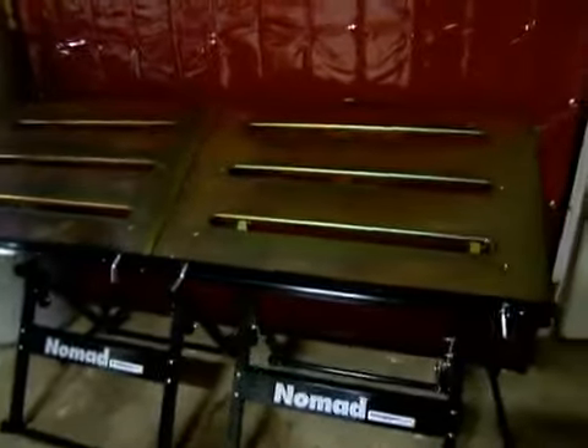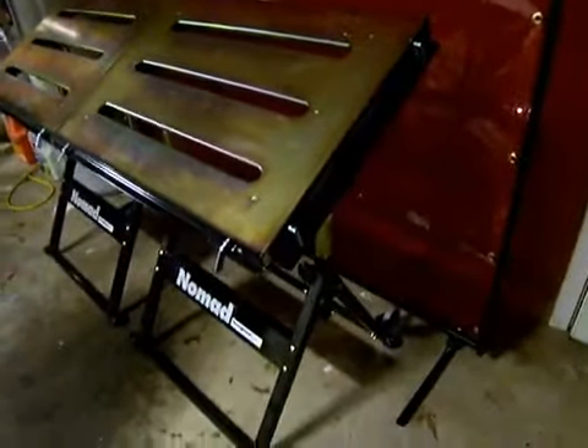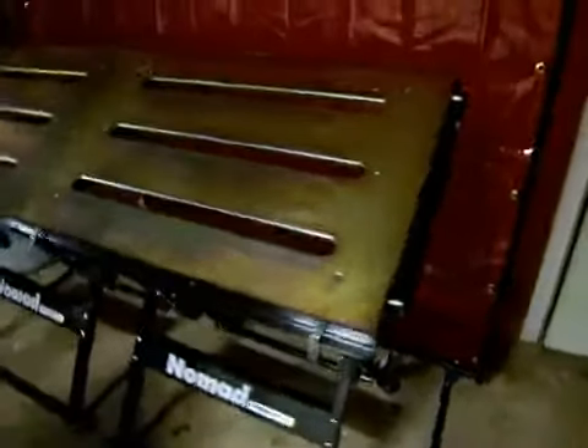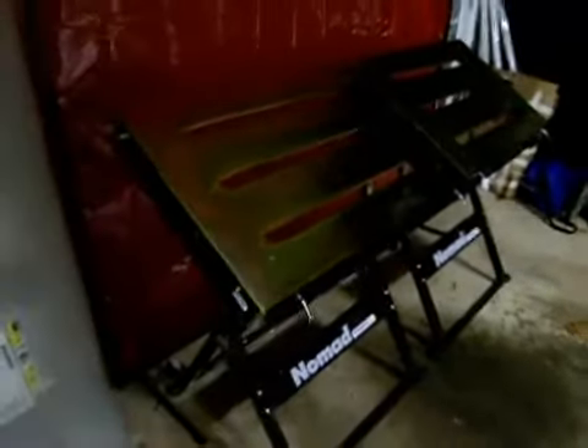They also tilt. Nomad portable welding tables tilt, I think, up to 30 degrees. That can come in handy for positioning parts, getting them the right height so you can be comfortable. As you know, welding's all about getting comfortable.